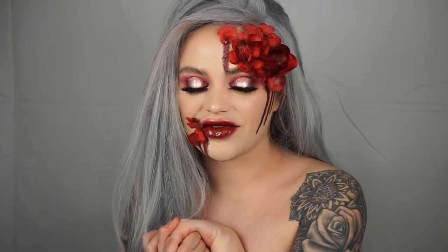Love is like standing in the face of danger. I love that because that's what this look really portrays and tries to convey. We have pretty red flowers, but they are bleeding. I'm very excited for you guys to continue watching to see exactly how I did this.